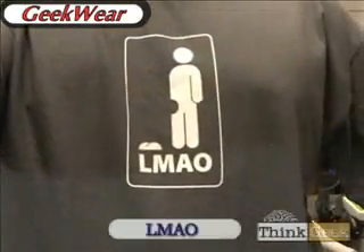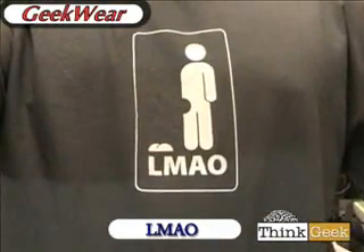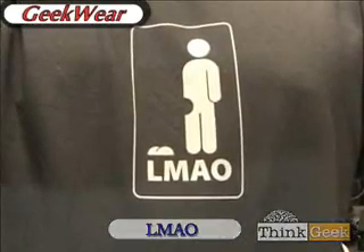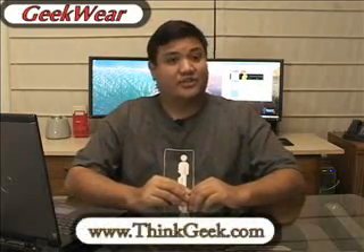We've got some new geek wear for you this week. We got some complaints that some of our previous shirts, like the binary one, were a little too uber-geeky. We wanted something that more geeks would be able to wear proudly. So our friends over at ThinkGeek sent us this. If you've ever done text messaging, instant messaging, or participated in an internet forum, you know what this means. And if you do, then yes, you are a geek.